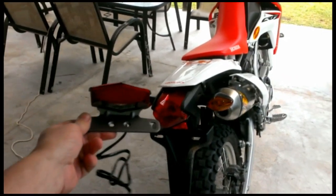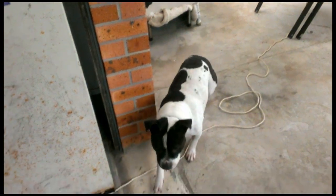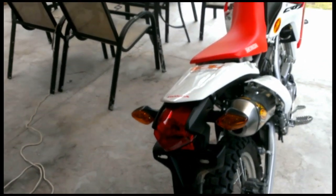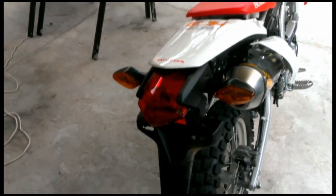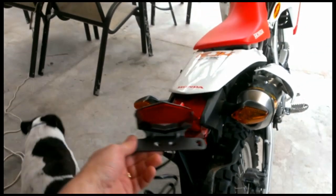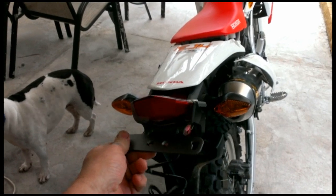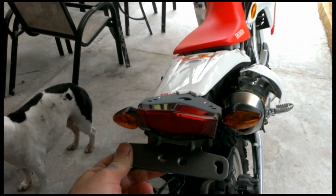Hello there. Hello doggie. I will be replacing this humongous taillight and blinkers with this DRC taillight and blinkers all in one.